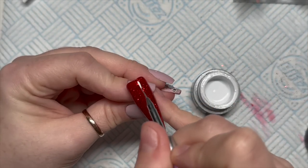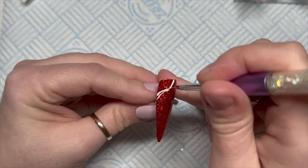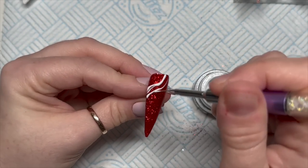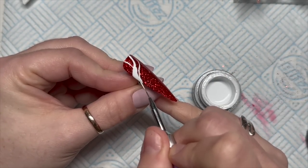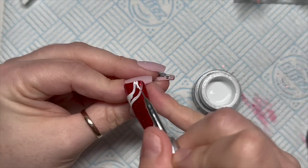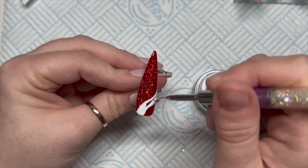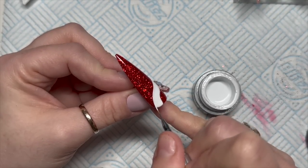Pop it in the lamp for 30 seconds. Then using Madam Glam's white gel paint, I'm going to apply the gel paint in some swervy, curvy, thick lines — like so. Then just fill it in. The next one I did was supposed to kind of match this one.